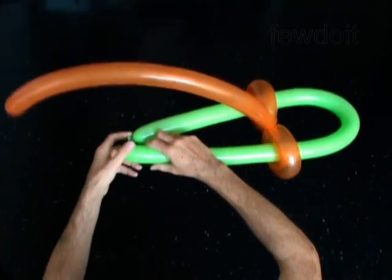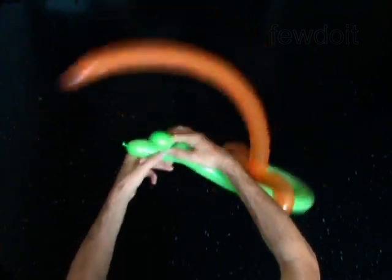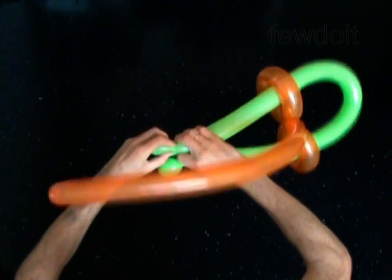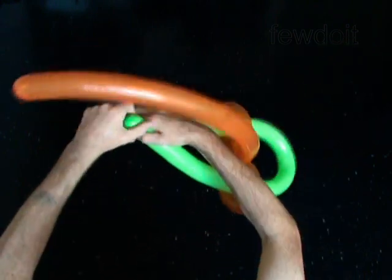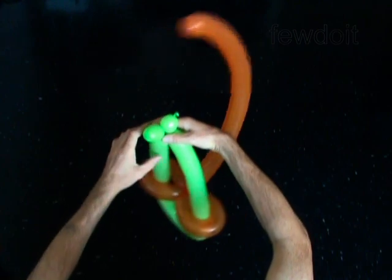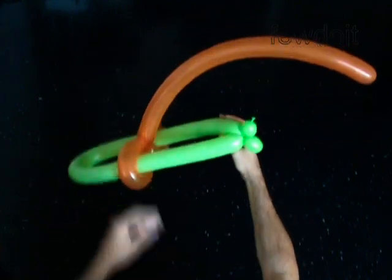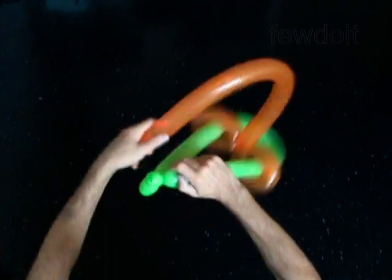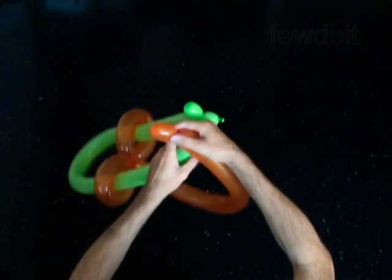Twist one inch bubbles at each end of the second balloon. Then twist one inch bubbles at each end of the first balloon.